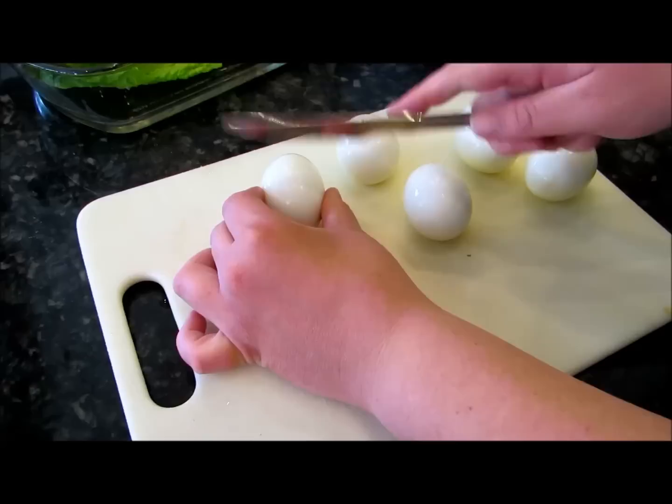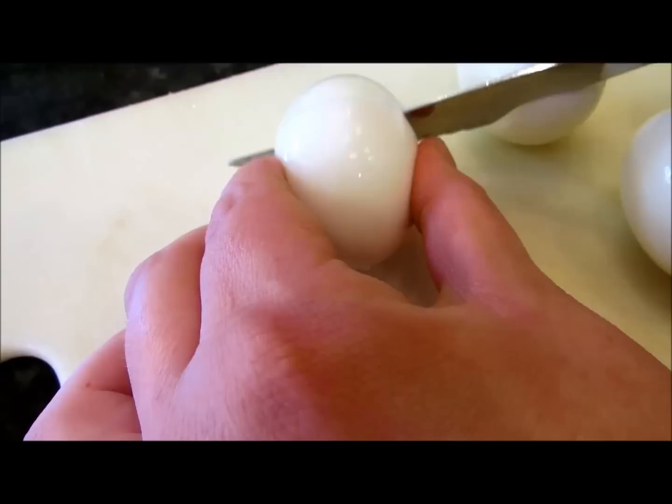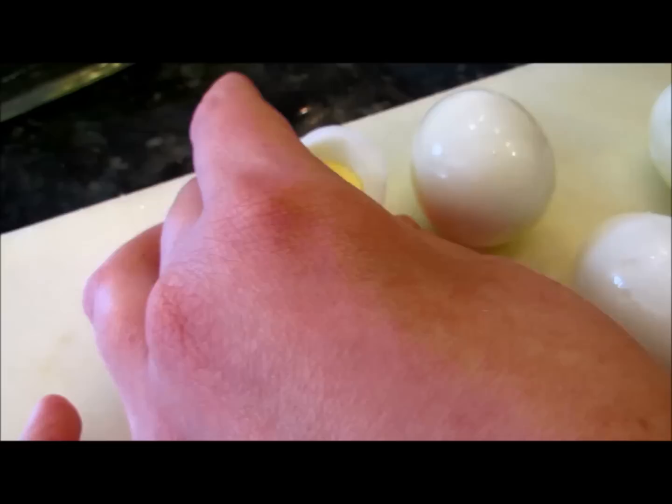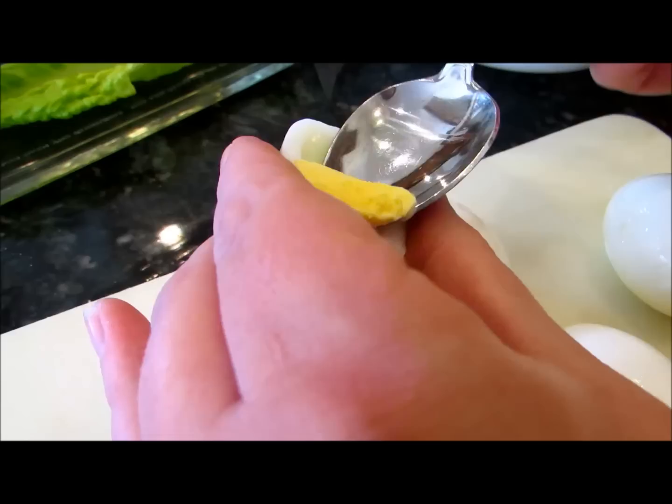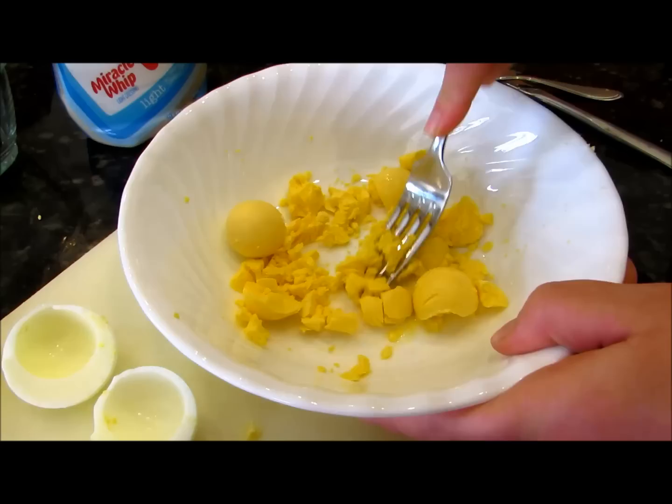Now that you've peeled your eggs, you're going to take your sharp knife with an adult's help and go about two-thirds of the way up on the egg so the smaller part of the egg is at the top. Then do a nice clean slice right through that egg. Take your spoon and scoop the yolk out, put it in the bowl, and set the egg white aside.